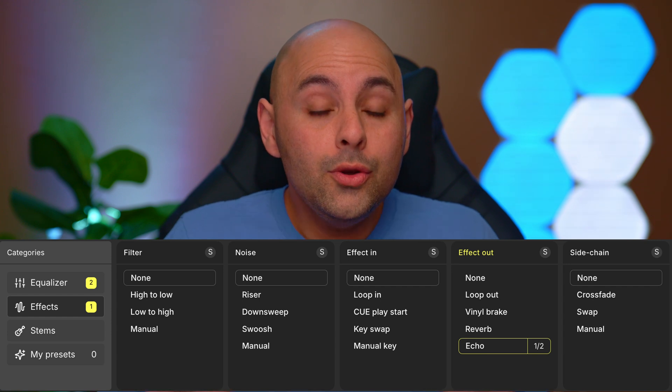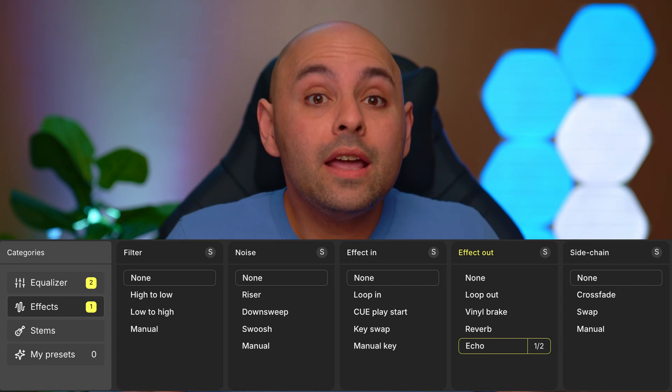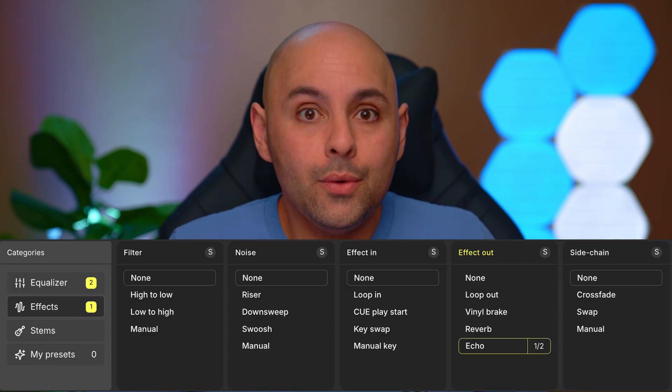Then there are effects: you can add filters or noise to the overall mix. There are effects for the incoming track like key swap, and effects for the outgoing track like echo. Although you have the option to use effects, you can't really customize them. For example, you can set the amount of beats for an echo, but there's no wet/dry adjustment, so the length and intensity of the echo is totally predetermined by the software. Sometimes it sounds fine, but sometimes having that extra control would be awesome.